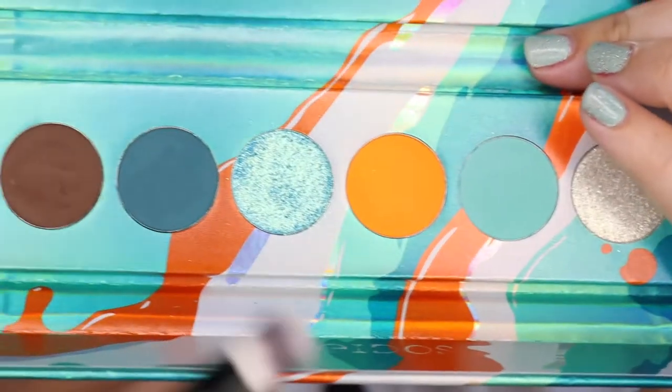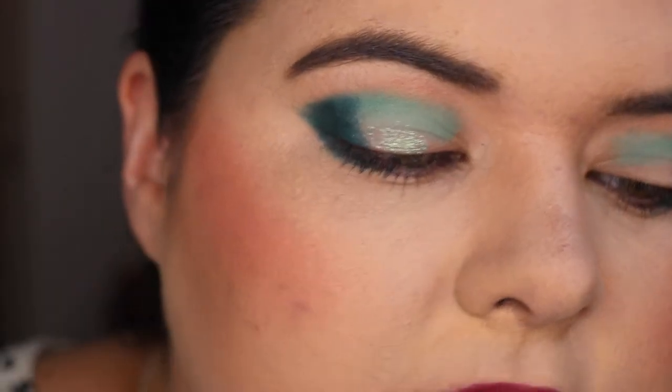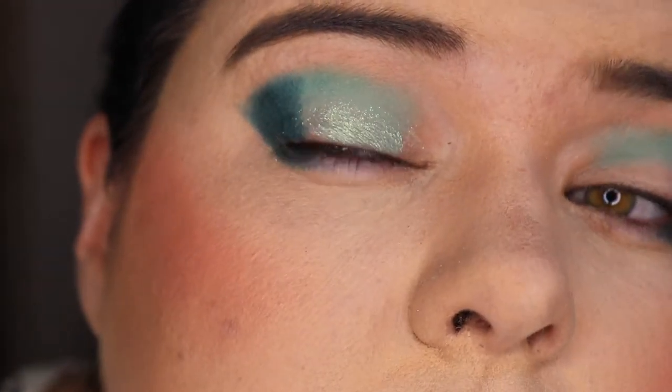All right, let's put the shimmers on. Let's try it without the glitter glue first since I can always go over it. I'm going in with Tron, the blue here — and that's why I don't like them, they're just so sheer. There's no backing pigment, which isn't what I expected, so let's pull in a glitter primer.